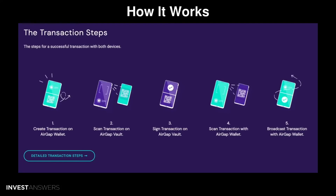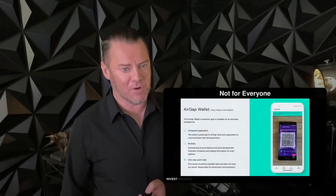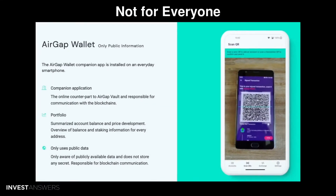The transaction is confirmed on your offline device, where you sign it. It then outputs the signed transaction data in the form of another QR code and completes the transaction on the hot end by broadcasting it. That's basically how it works, but it's not for everyone.